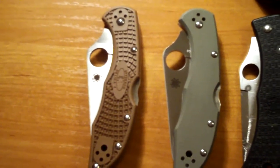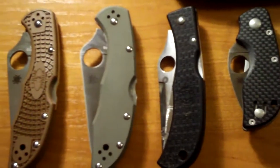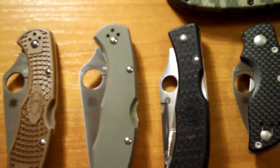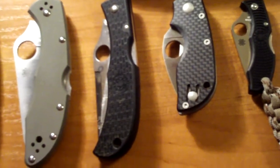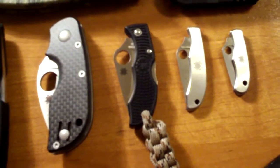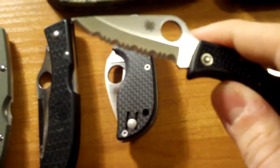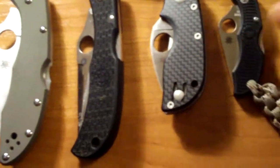Spyderco Delica 4 FFG, Spyderco Delica G10 in Foliage Green, Spyderco Jess Horn, Spyderco Chicago, Spyderco Ladybug 3 fully serrated, Spyderco Honeybee, and Spyderco Bug.